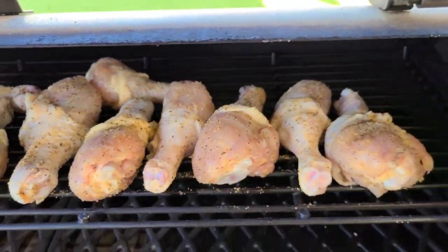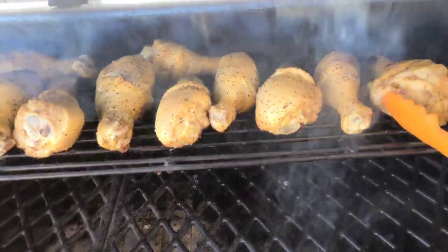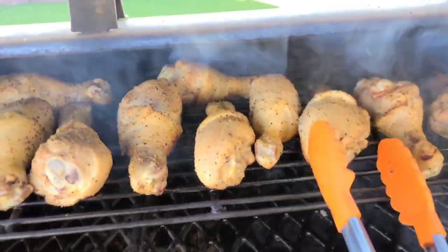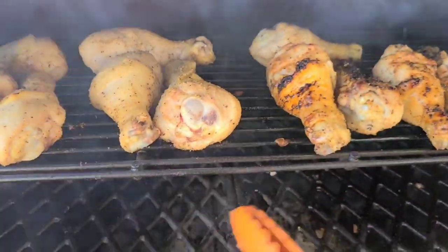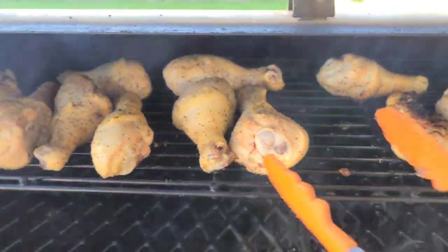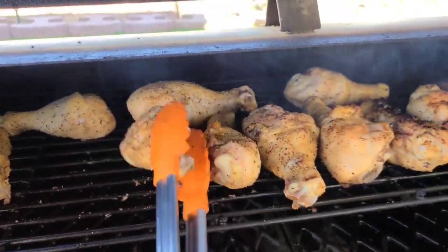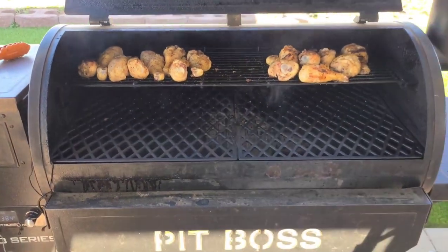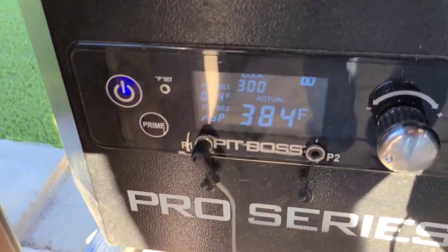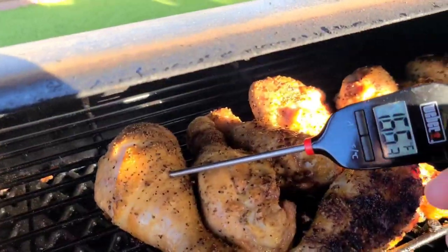We're at 15 minutes — making sure we're not burning any of these. They're cooking fairly quick, especially those right over the hot fire pot. I'm going to move some of those and turn this down to 300 so they can cook a little while, then at the end I'll bump it back up to 400 to get the skin cooked up. I'll leave the lid open for a couple minutes to bring the temperature down — that's how you adjust on the fly.